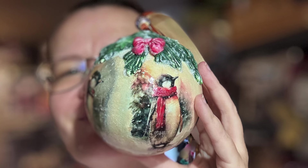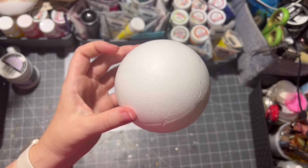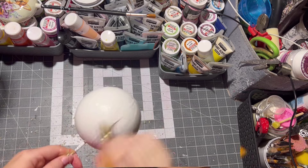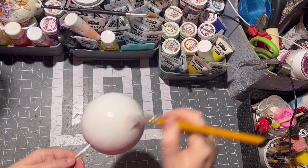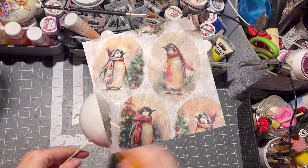Hello, and let's make a cute penguin ornament today. For this project I chose a styrofoam ball and I painted it twice with white paint and let it dry between each layer.